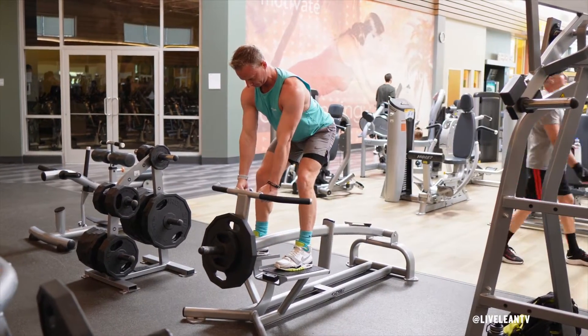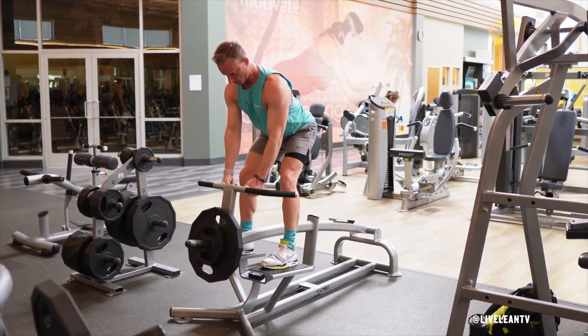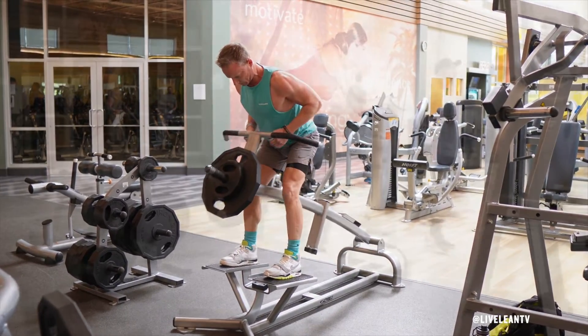While maintaining a strong flat back with a neutral neck, pull the handles towards your body by bending your elbows and pulling them behind your body, while keeping them tucked to your sides. Hold for a good squeeze.